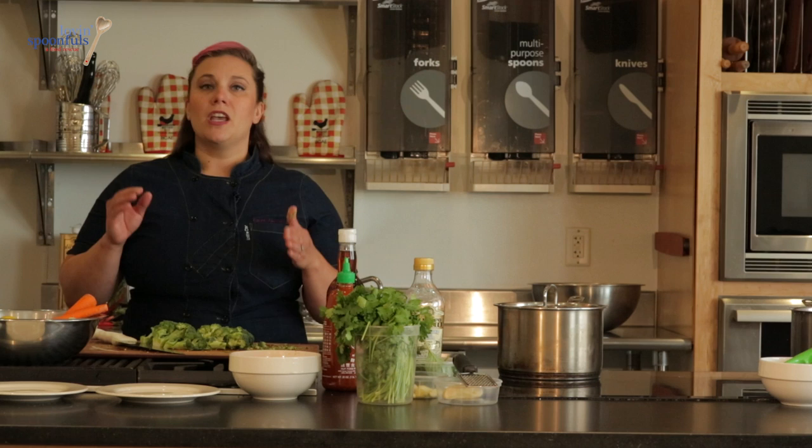We've got a pot of water boiling. We're going to blanch the broccoli florets for about a minute, just until they get soft. The way I always tell is I look at it — when it goes from green to bright green, that's how you know it's ready.